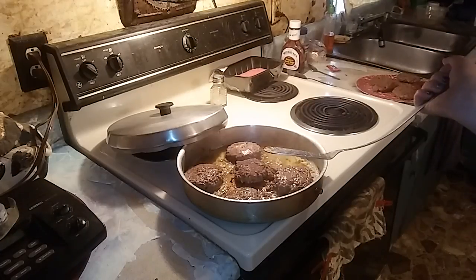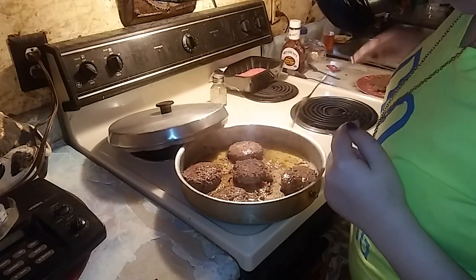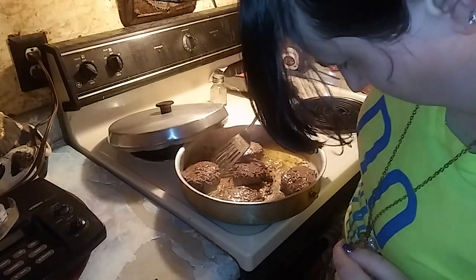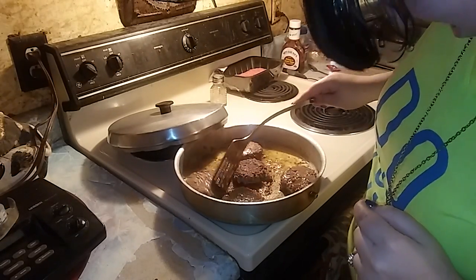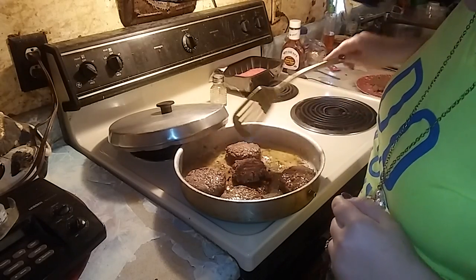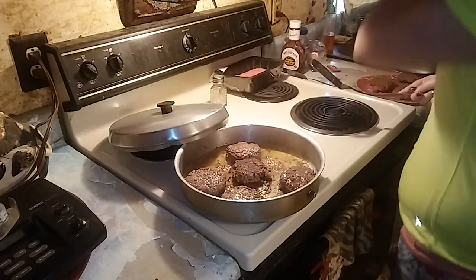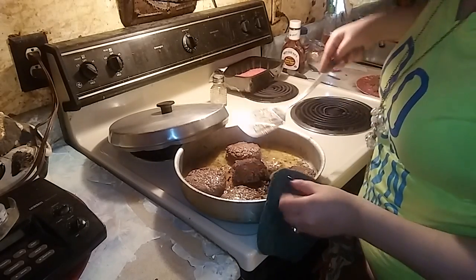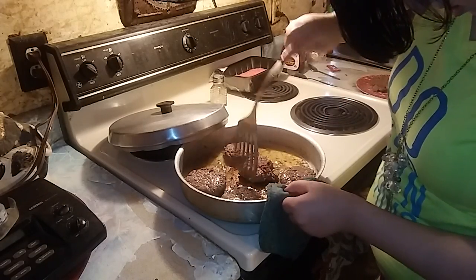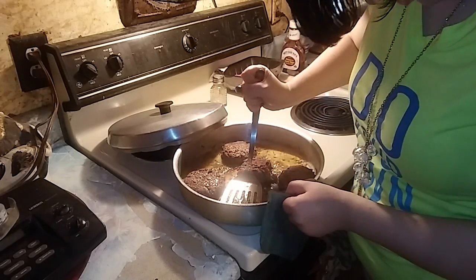These will be done. All right, flip them over again. Someone asked if they should mash them — and make a mess. So now I'm just mashing them.